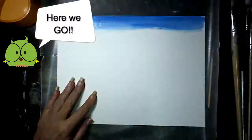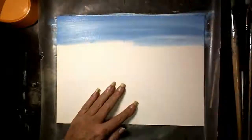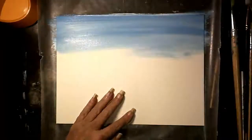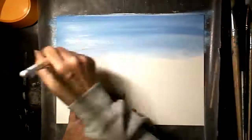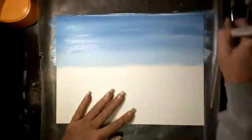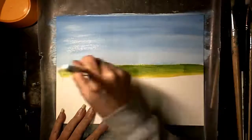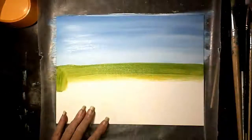Hey everybody, attempt number three — I'm trying to get used to these new programs. Painting in the sky, low blue and white blending on the canvas, brushing horizontally back and forth. In case I forgot to say hi — hi! We're painting a rustic wooden wagon in a landscape scene.